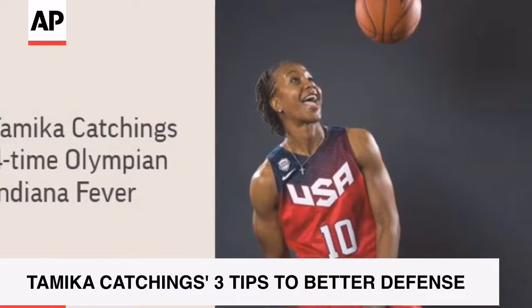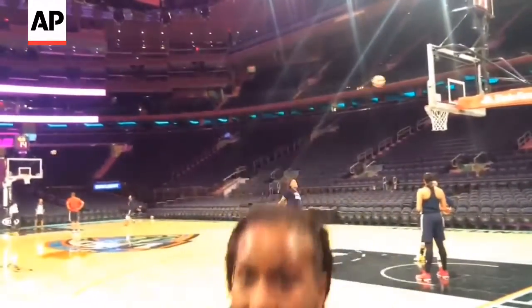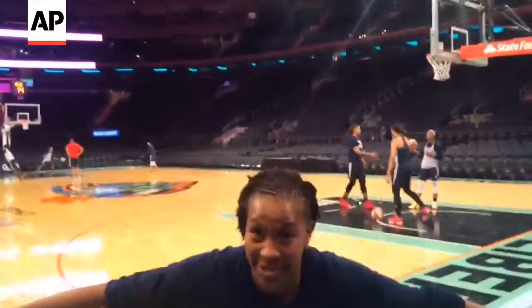I think the three things you can do to become a better defender — obviously your stance. A lot of kids feel like you've got to get low and bend your knees, and they end up playing defense with their butt out. I always teach sitting back in a chair, getting low, getting your hands out, just being really active.